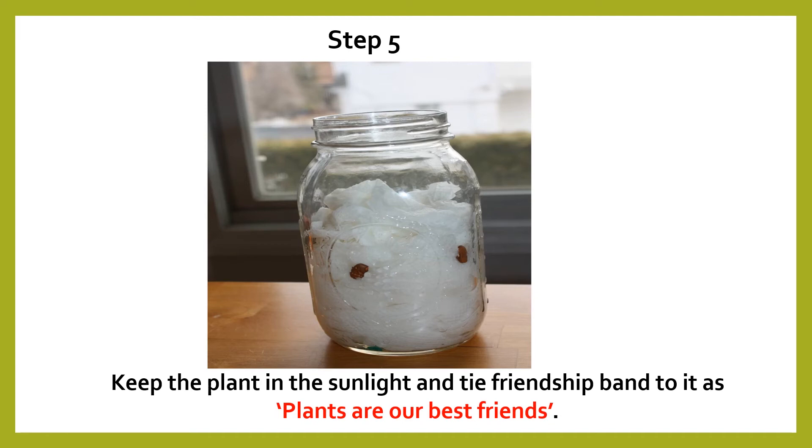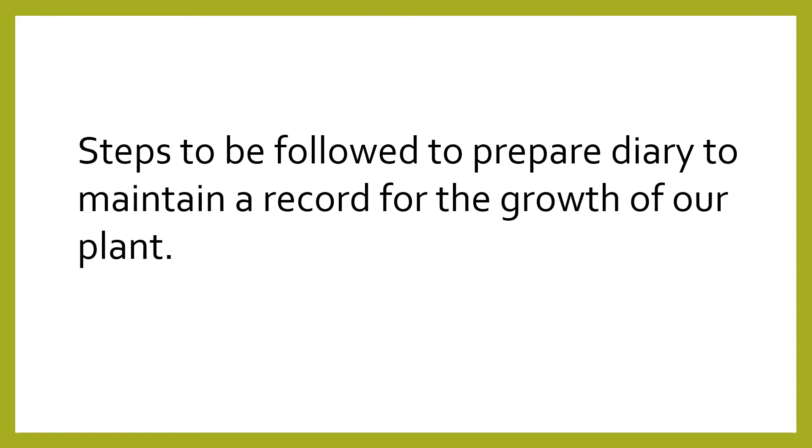After completing step number five, to keep a track of the growth of the plant, the teacher can ask them to maintain a diary. So, steps to be followed to prepare a diary to maintain a record for the growth of a plant.